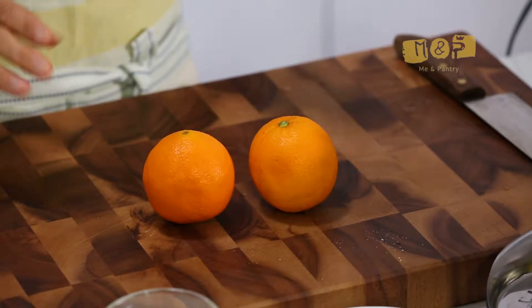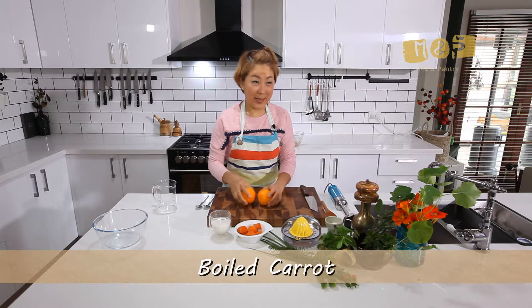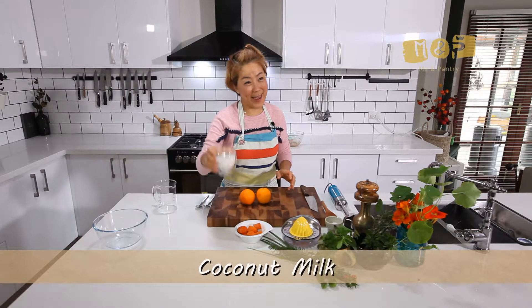And just say, honey, let's have a chicken. Alright, I'm going to make some nice simple soup with boiled carrot, orange and coconut milk.